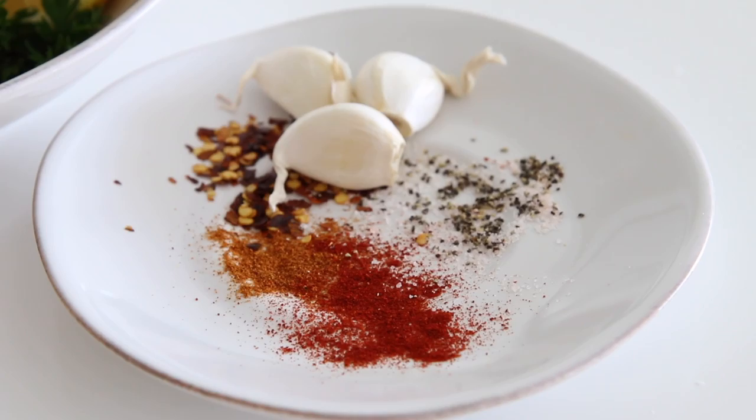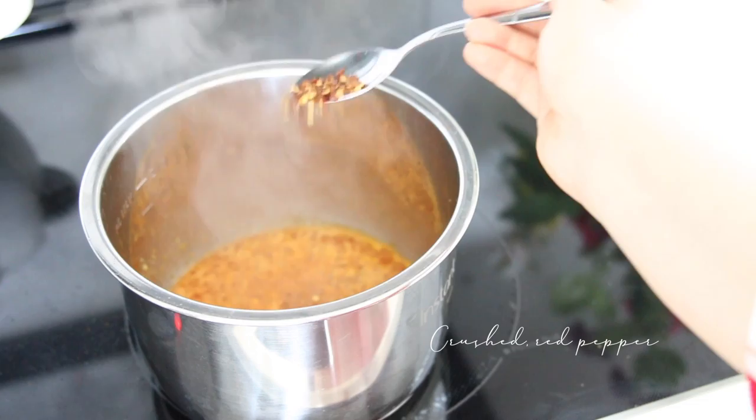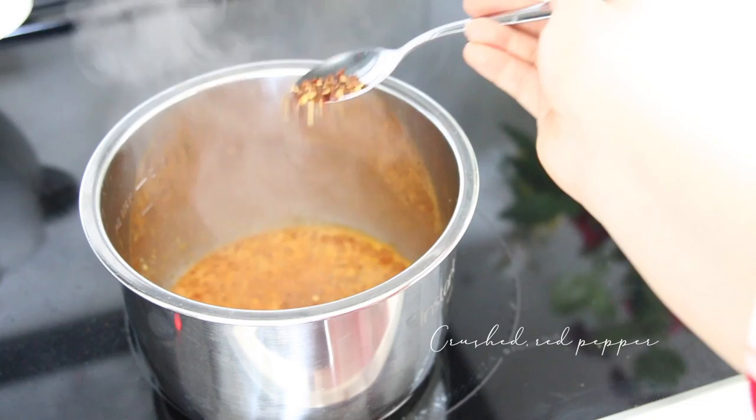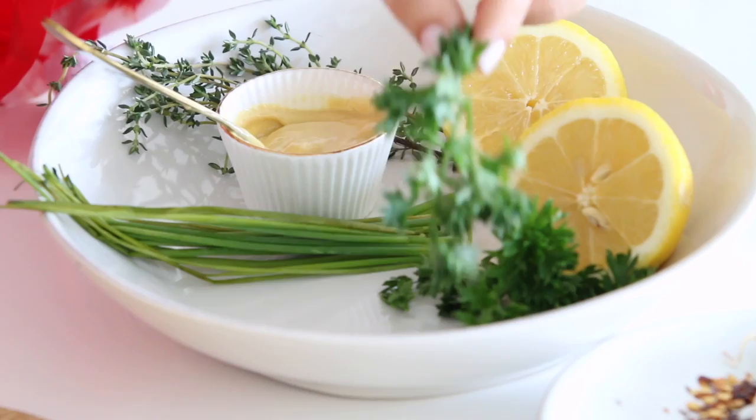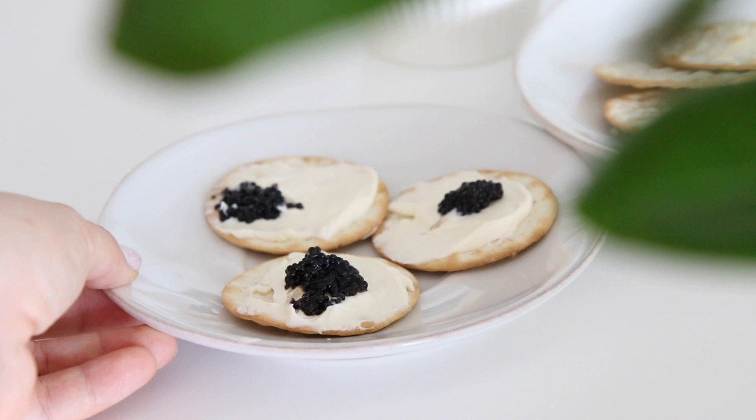Start by adding Dijon mustard, then go in with smoked paprika, cayenne pepper, salt and pepper. Add lemon juice and the zest of a lemon. Add thyme, parsley, and chives, and whisk everything together. This is how I present this appetizer.